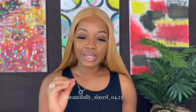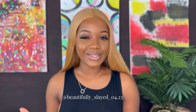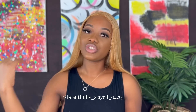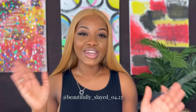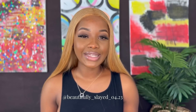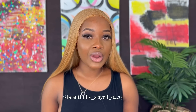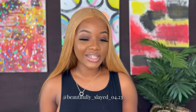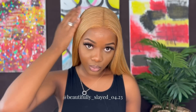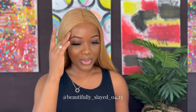Again, today we're featuring Megalook Hair and this is their 5x5 closure wig — it is 24 inches long and 180% density. If you want to get this wig, the link will be down in my description — go ahead and click that link and make your purchase. If you want to get any other hair from Megalook Hair, their website will also be in my description. This is their wig.